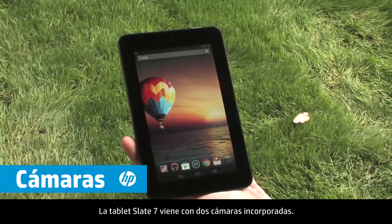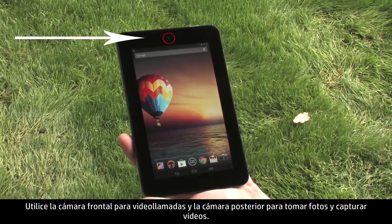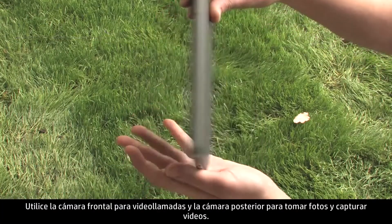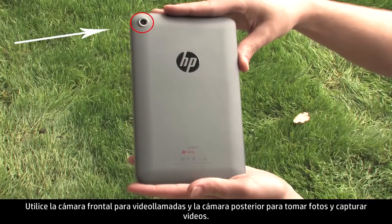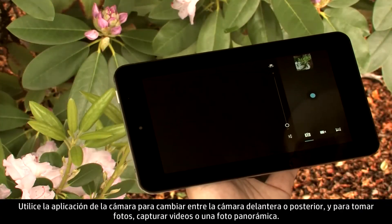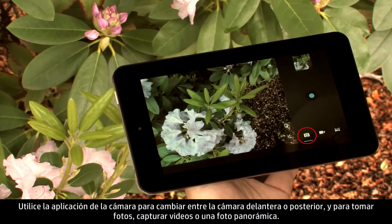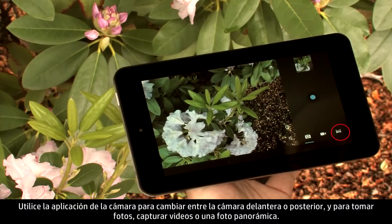The Slate 7 tablet is equipped with two built-in cameras. Use the front camera for video chat and the rear camera for taking photographs and shooting videos. Use the camera app to switch between the front or rear cameras and snap photos, shoot videos, or make a panorama.